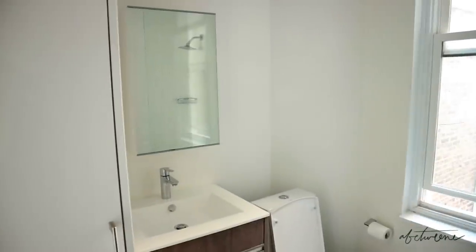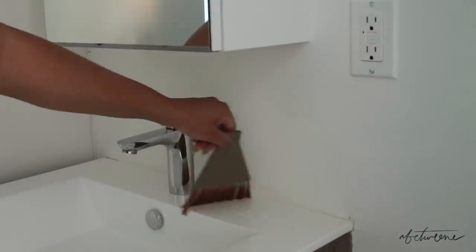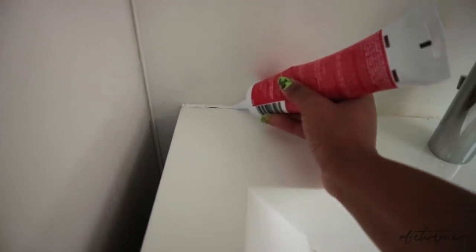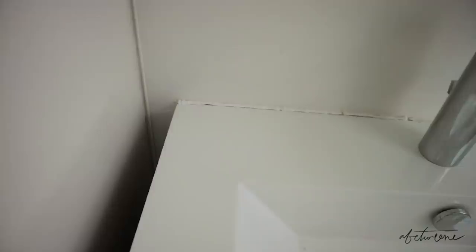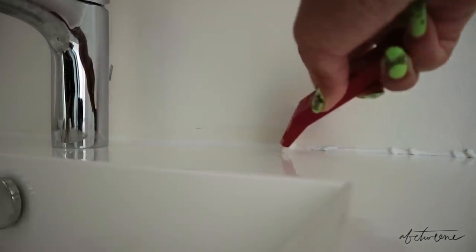First and foremost, that started with the vanity area — this was the bane of my existence. I started by scraping away some of the caulking or sealant around the sink, which was really yellow and just generally not okay. I went in with an exacto knife and removed the caulking on the sink itself, then went in with a white silicone sealant to fill the gap. Then I used this Holy Girl caulking tool, which 100% made this a seamless job — I got it perfect in one pass, so I highly recommend it.